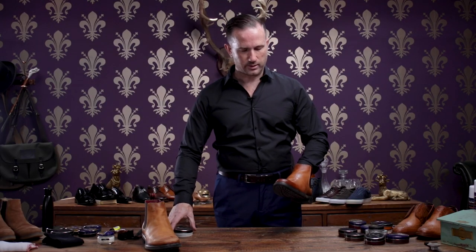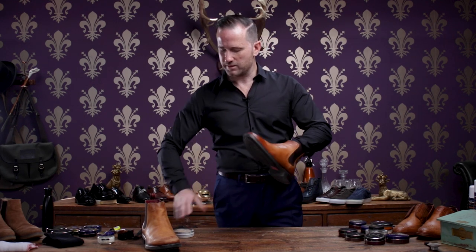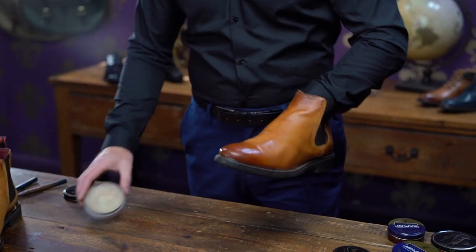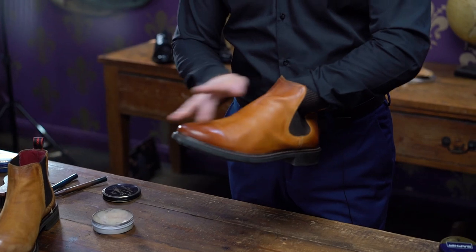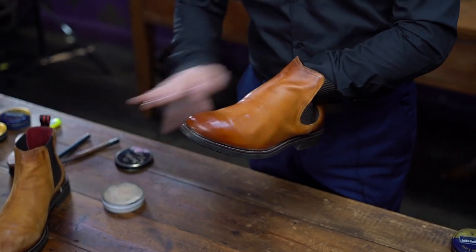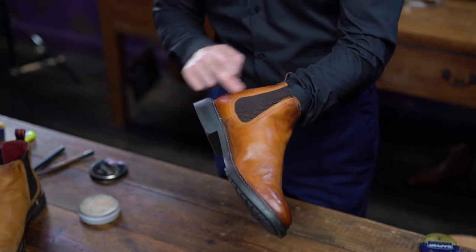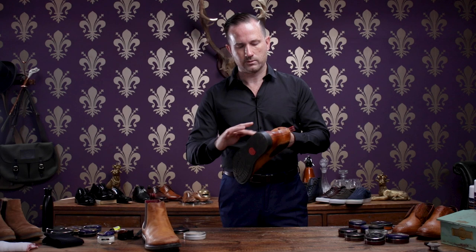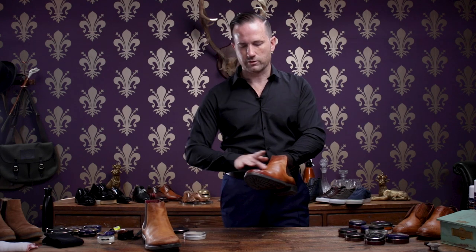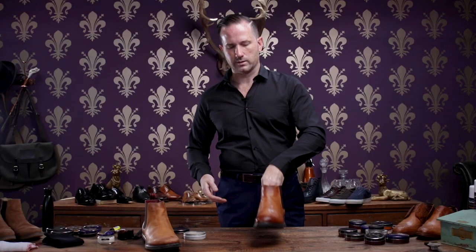I'm about to go with one of my little niche things. I use a little bit of neutral at the end — slightly more protection for the leather. So we always put that on as the final layer, bring it round the sides, on the heel, on the front. Done.